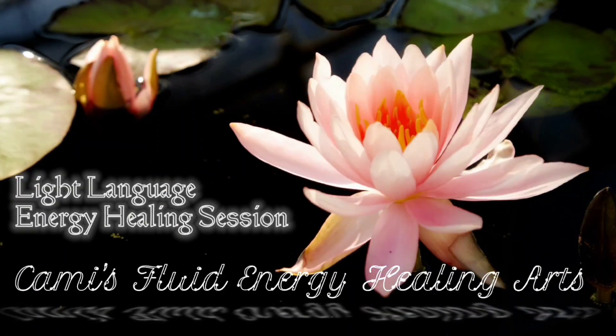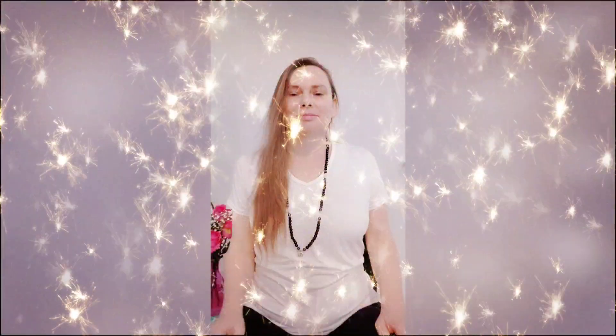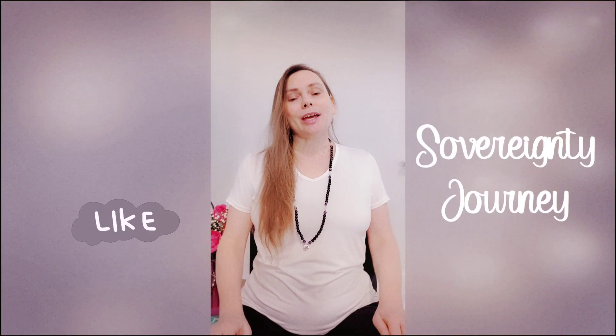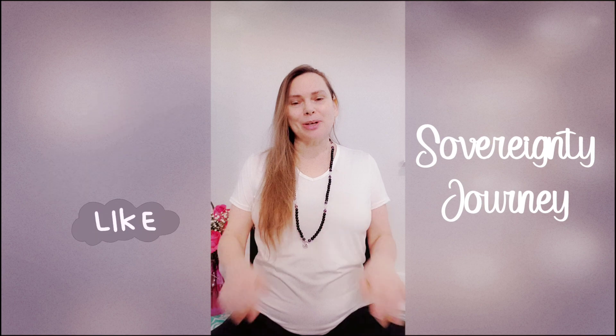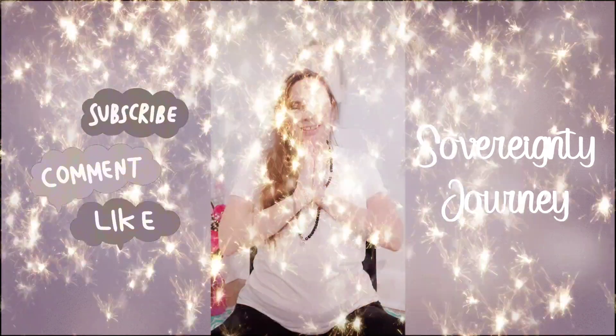Welcome to this light language energy healing session. My name is Cammie and this is Cammie's Fluid Energy Healing Arts. On this very stormy day we are doing a light language energy healing session. If you would like to schedule your own session you can check out the links below in the description and you can join us on Discord. Let's get started.